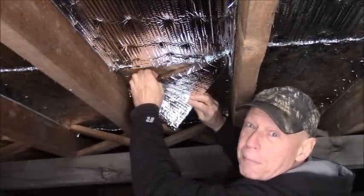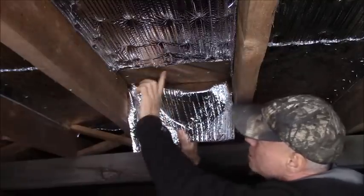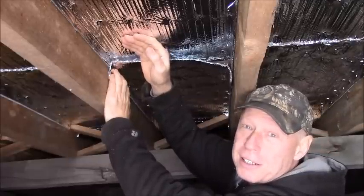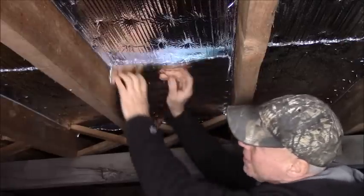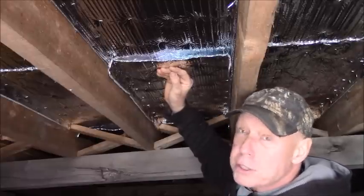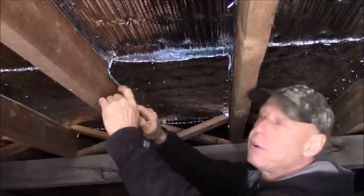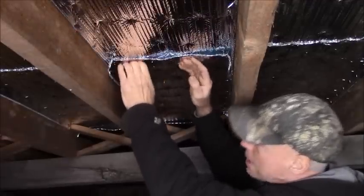That's nice and warm right there, and it's not damp at all — nice and dry and warm. But this side of the bubble foil is cold. So if it didn't work, why would this side be cold and this side be warm? I think having this right against the warm surface works marvelously because it reflects that heat right up right away. If it were down here, this cavity would be warm, but I don't think the floor itself would be as warm. So I'm going to get a stapler and staple that back up.